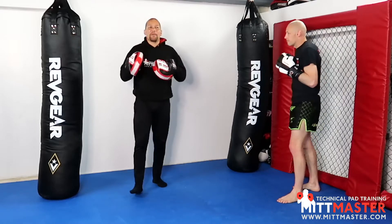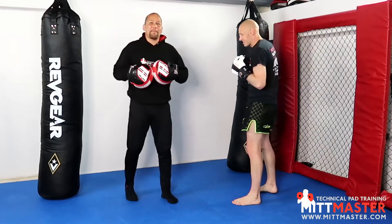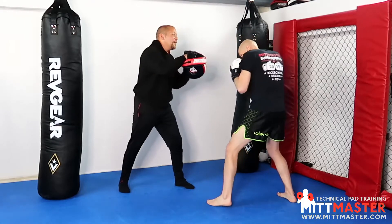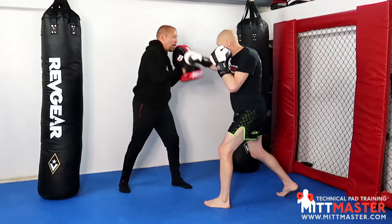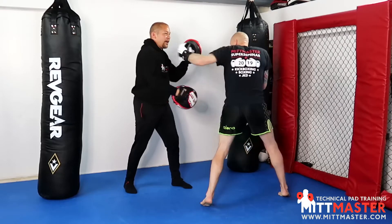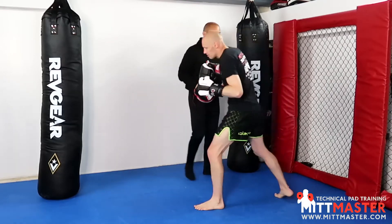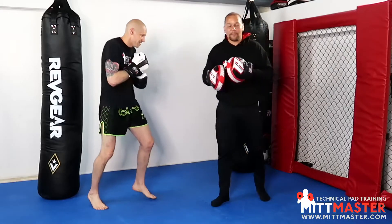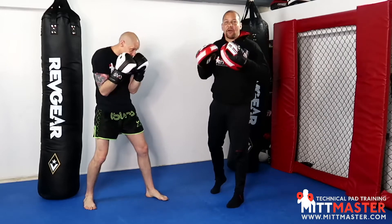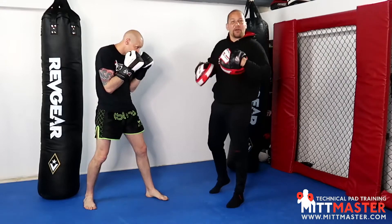Round number three — put them together. We're going to change the order slightly so it makes more apparent sense. We're going to start with the drill we did in the first round: uppercut, cross, punch over the top, clear, then uppercut into the hook, clear the guard, and then the hook again. So now we're clearing the guard in two ways: slapping down off of the cross, and slapping down off of the hook.